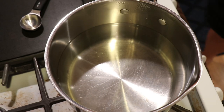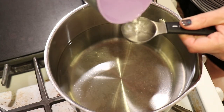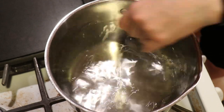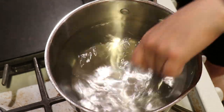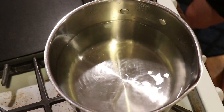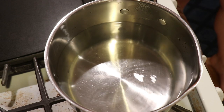In this stainless steel pot I have eight cups of water and we are going to add one tablespoon of white vinegar. This is a ratio that I find works really well for Wilton's Violet to break, so we can see both the pinks and get some of those blues left behind.